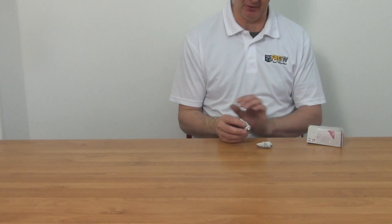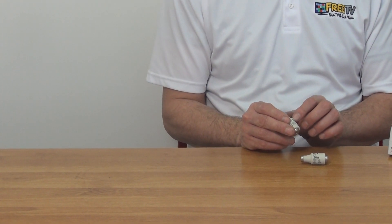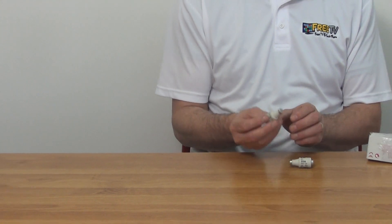I have in my hand the 20 amp DZ2 fuse, available with low-cost small parcel delivery directly from freetv.ie. Looking at exactly what we have here: the fuse has 20 amps and 500 volts written on it, with a metal cap on the top and bottom.